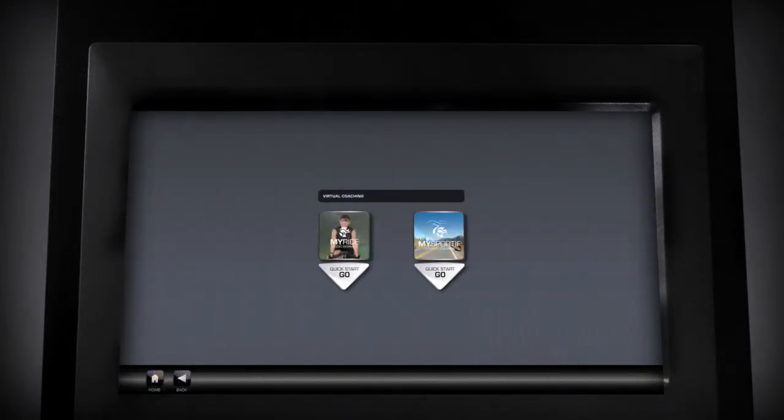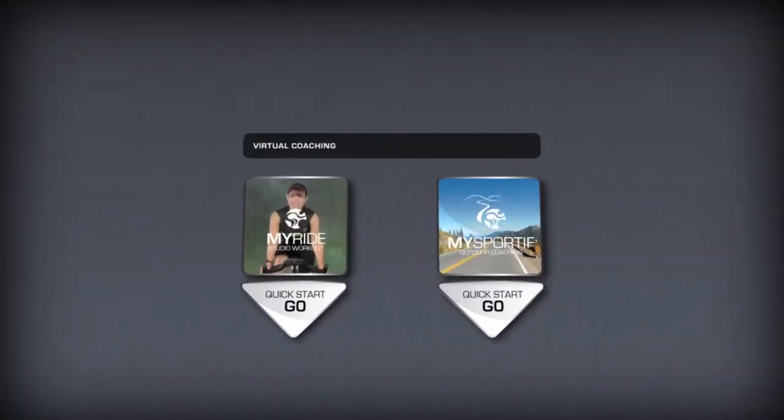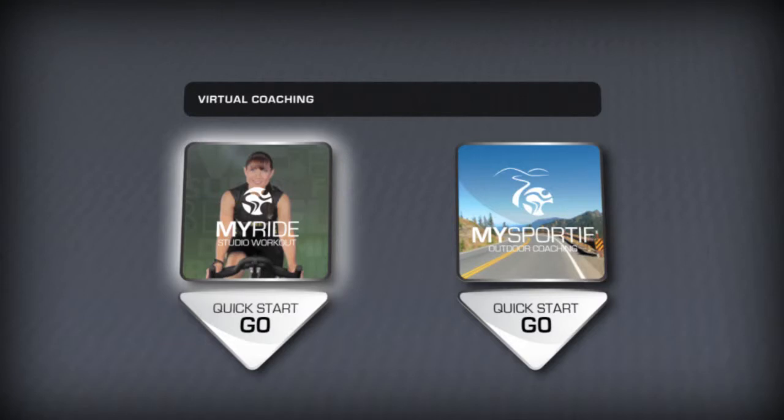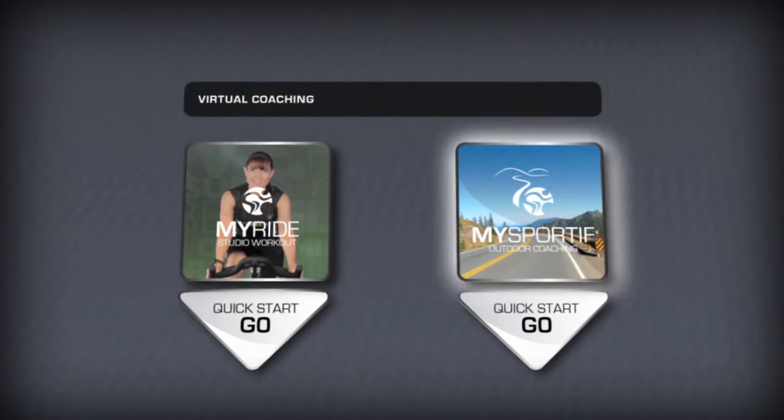Select a Virtual Coaching Quick Start tablet. You now have a few options: choose MyRide to take a class with your virtual coach on screen, or choose MySportif to ride with an audio coach to jaw-dropping outdoor scenery.